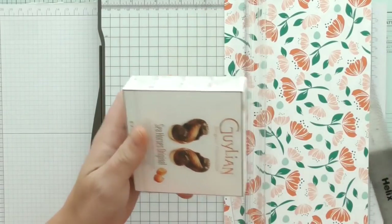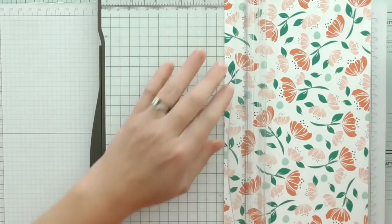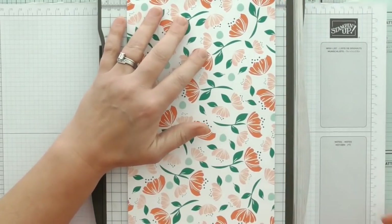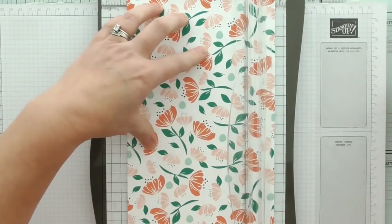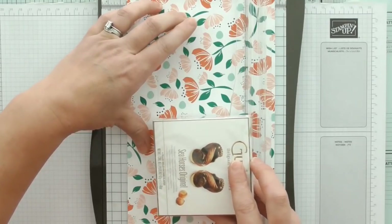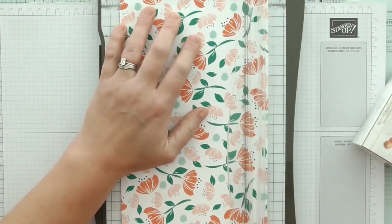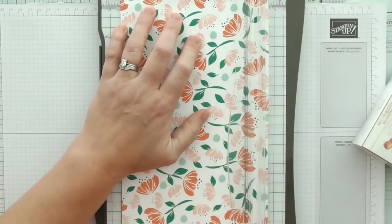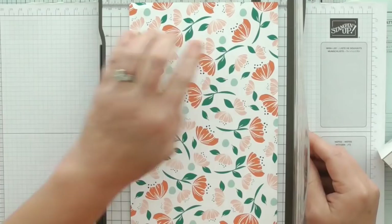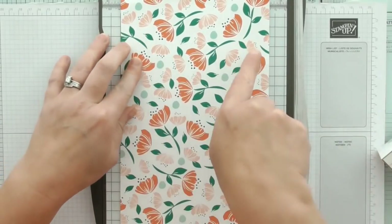And then it needs to be at least three — say four. One and a quarter plus four is five and a quarter, so I'm going to score it again at five and a quarter. I might just go to five and a half if I can — just so that I've got that little bit extra so that my little gift doesn't peek out over the top. So that's on the long side. We've done one and a quarter and five and a half.